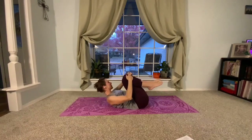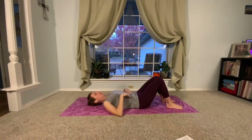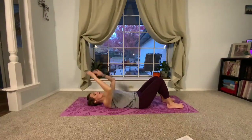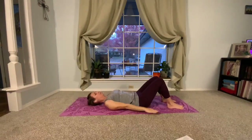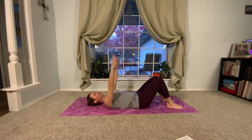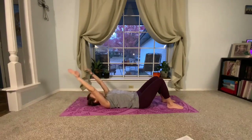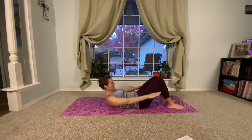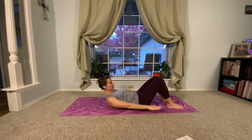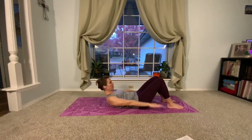We're going to do the hundreds — let's sneak those in before we run out of time on our Pilates section. Feet down. In the hundreds, we're going to be sniffing in through our nose, breathing out through our mouth. Follow along and know you can always drop your head back to the mat. We can do the hundreds from here with the arms only or with the head up. If you're going to start with your head up, take your arms overhead, breathe in, then exhale — bring up fingertips, head, chest, shoulders — and then we're going to breathe in, breathe out.